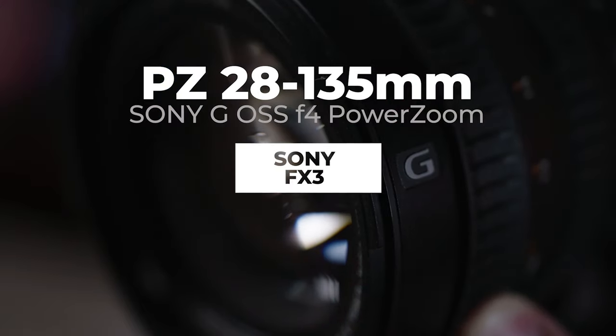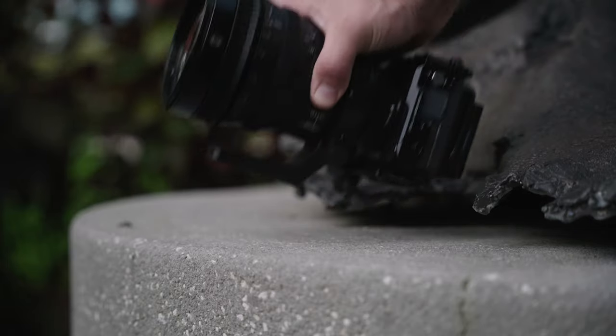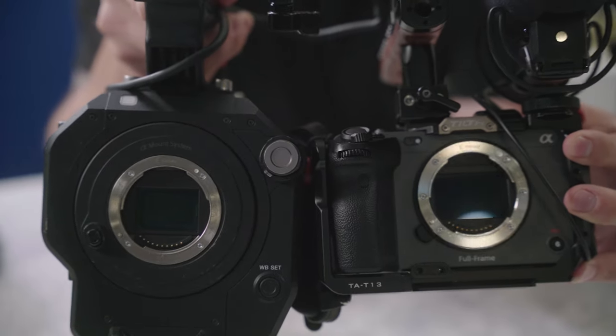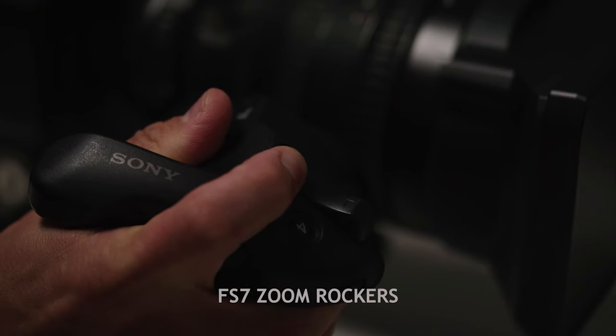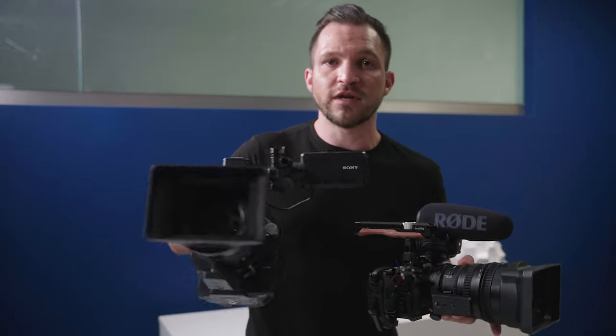This lens came out with the FS7 series of cameras, which has a Super 35mm sensor. The FX3 is full frame, so it's actually able to take advantage of the full 28-135mm range, whereas on the Super 35mm sensor it's more like a 40-200mm. The field of view is different on each of these cameras, so there's a big difference there.